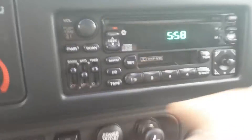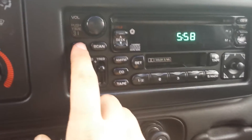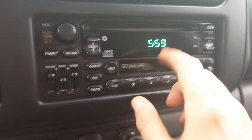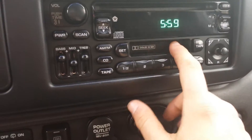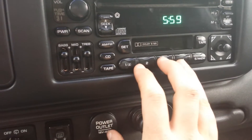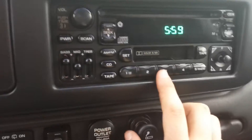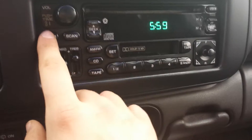And here's the radio. It's the factory Infinity sound system, which is the premium one from the factory. In '99, the regular one only got a cassette player and I believe four presets, but on this one we get CD and ten presets, and I'll show you that right now.